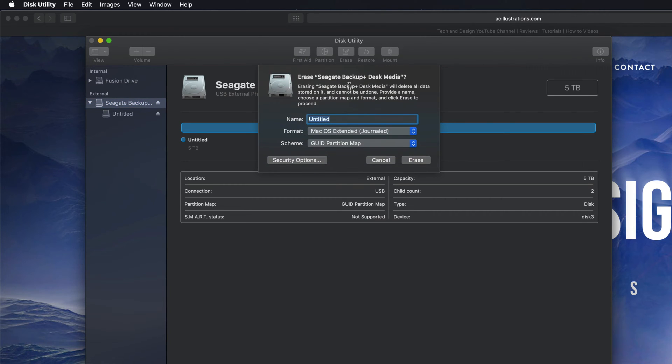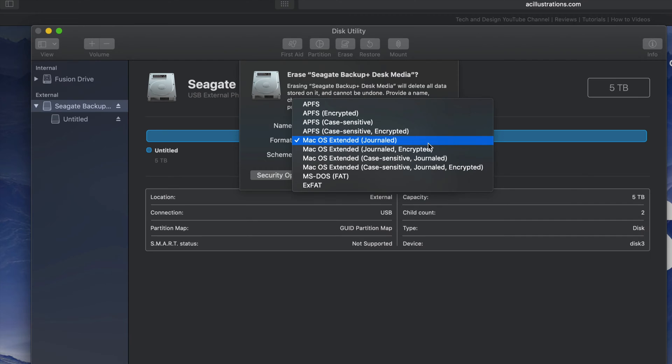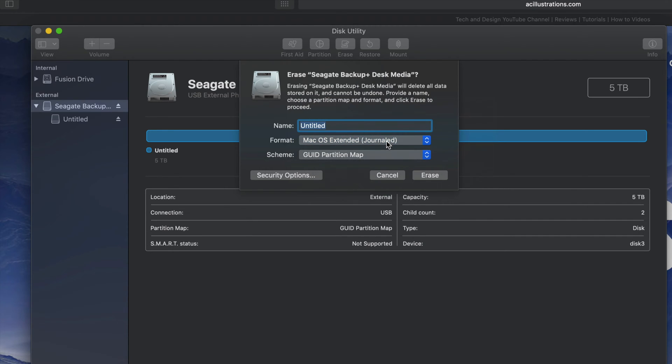If you click on Erase again, we're gonna see these options. Journaled — if you guys pick that, that's only if you want to format this for Mac. If you plug this into a PC it's not going to be able to read it. If that's what you want, you could also do that — just click Erase right now.